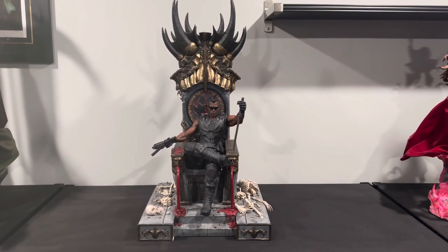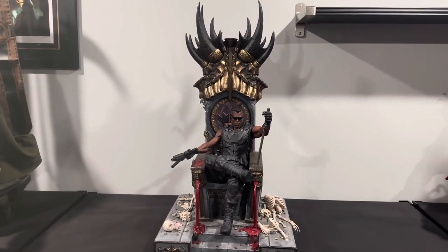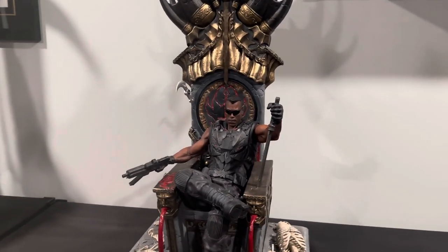YouTube Zodiacs, what's going on? It's your favorite Gemini, Cas the Gemini. I am back with another video, back with a review of the Blade on Throne.